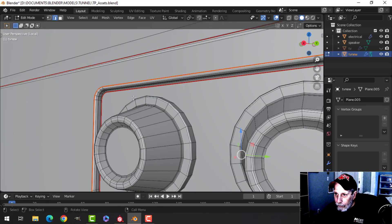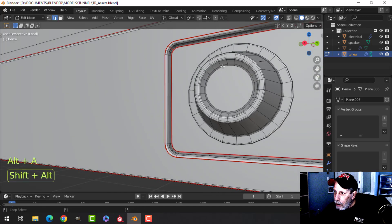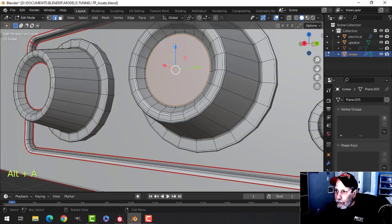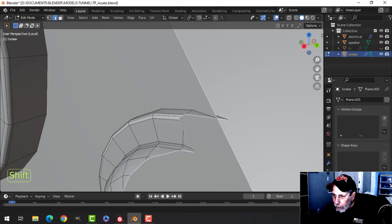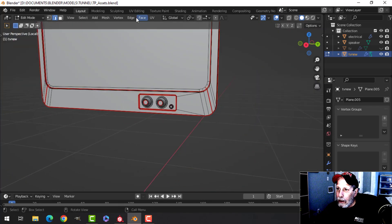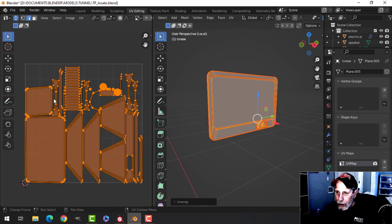Maybe we can cut it here too and see what that looks like. I'll just do one, and then for the knobs I'm going to come into the very center and mark seam there. On this little power light thing I'm just going to come to right around there. Let's see if I got that — that'll help me with applying textures as well. Let's have a look at that and see if it does the job reasonably.